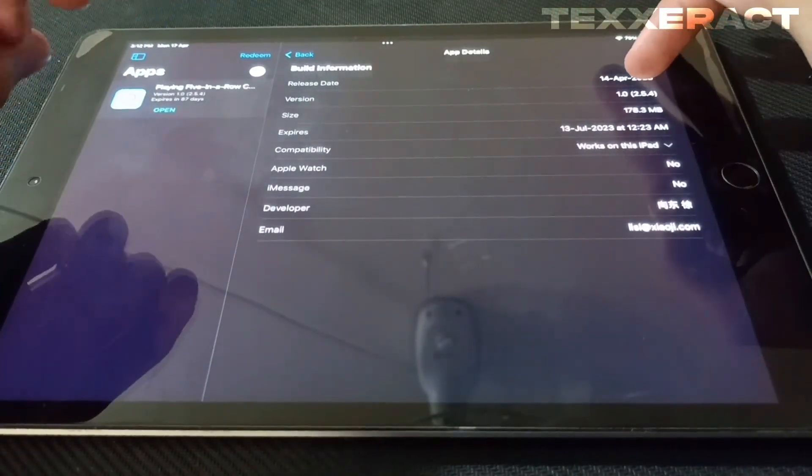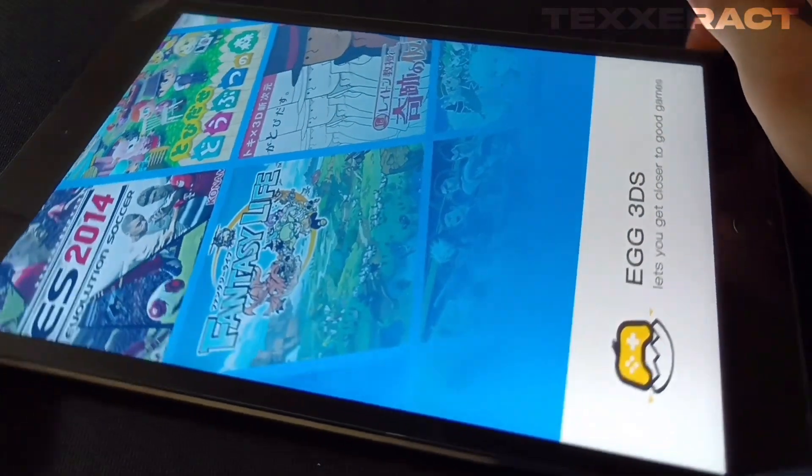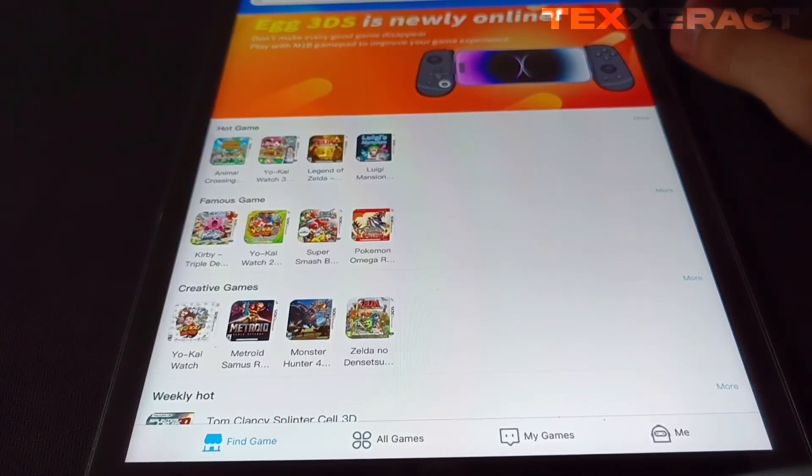Click on App Details — here you can see this was released on April 14th, and the version I am currently using is 1.0.2.5.4. The size is around 178 megabytes. Now let me just open this app.